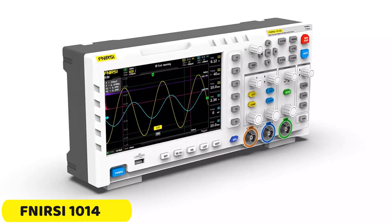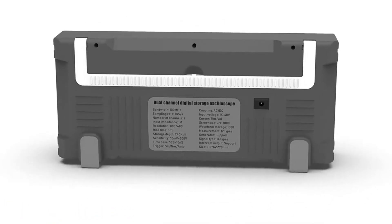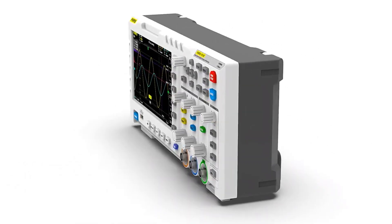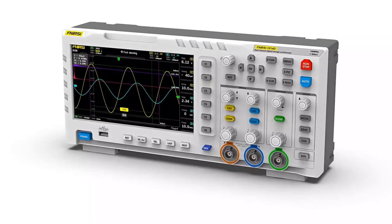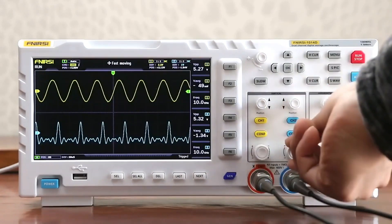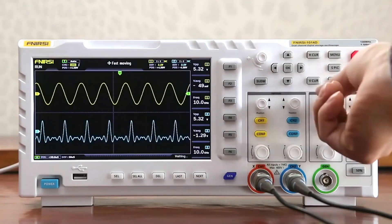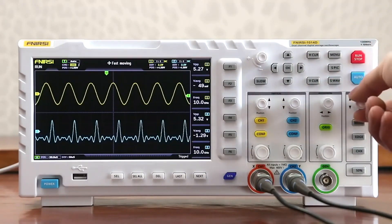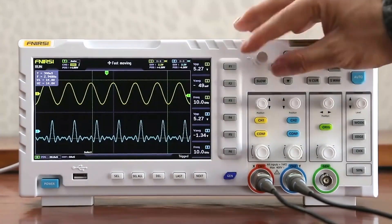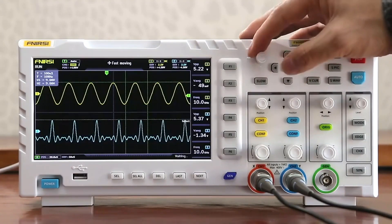Number 1: FNIRSI-1014D Digital Oscilloscope. The FNIRSI-1014D is a high-performance oscilloscope with an analog bandwidth of 100 MHz, providing accurate and reliable signal analysis. It offers two channels for simultaneous monitoring of multiple signals, enhancing efficiency in testing scenarios. The oscilloscope has a maximum real-time sampling rate of 1 GSa per second, ensuring no detail in the signal is overlooked. Its vertical sensitivity ranges from 50mV/div to 500V/div, coupled with AC-DC coupling modes, making it suitable for various testing environments.